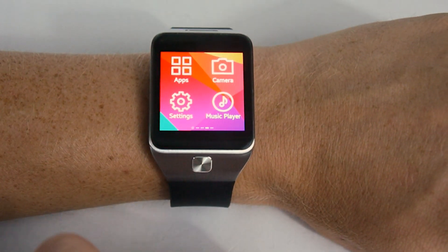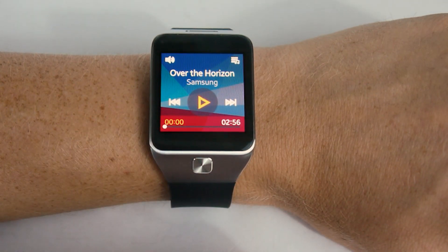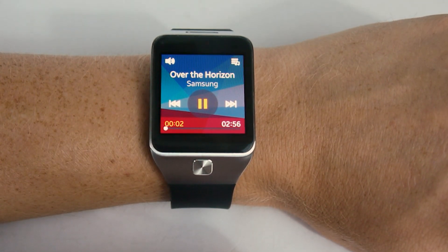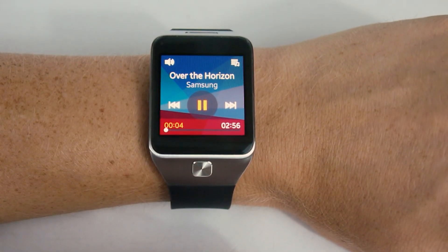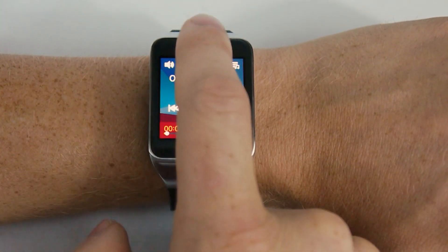Let's scroll over a little bit more. There's actually a music player on board. It only plays local music, which is a bit too bad, as the 4GB of storage doesn't hold all that much. But it's nice that it's there in a pinch.